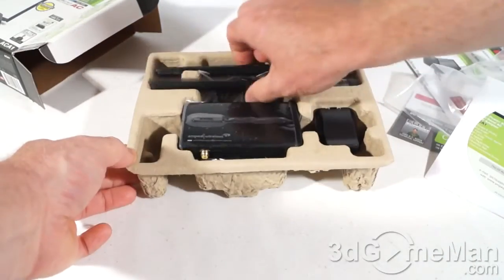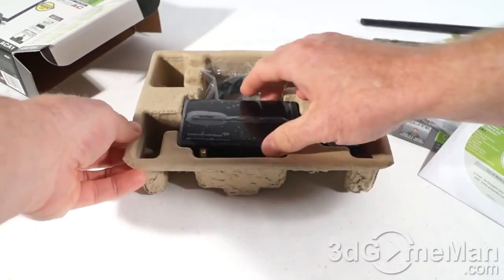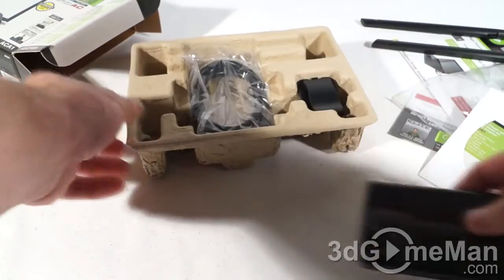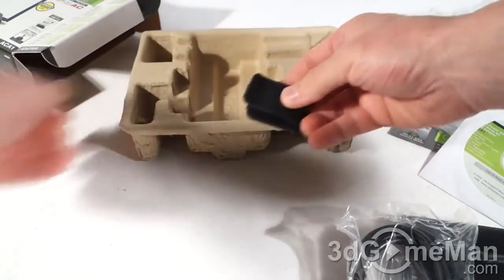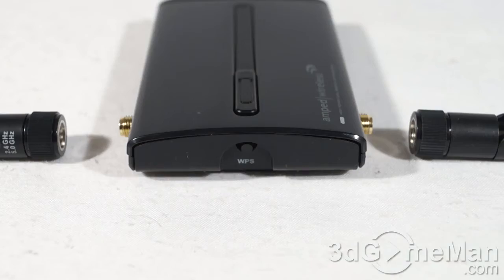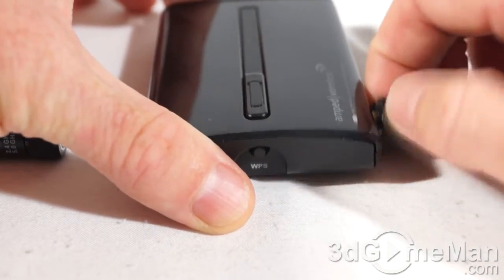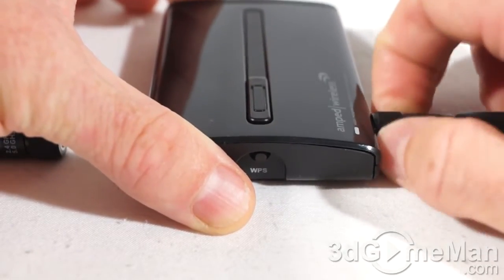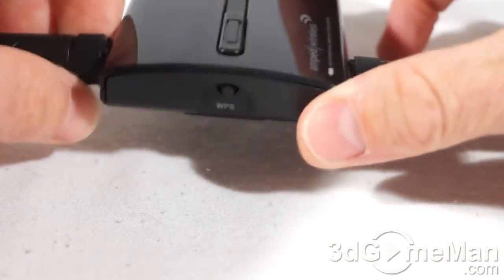Here we have two high-powered antennas, the adapter itself, the USB cable, and a clip. There's protective plastic on the top of the adapter — let me remove that. The antennas are very easy to install, just screw them on like so, and once you've done that you can prop them up and swing them where you want to get the best signal.